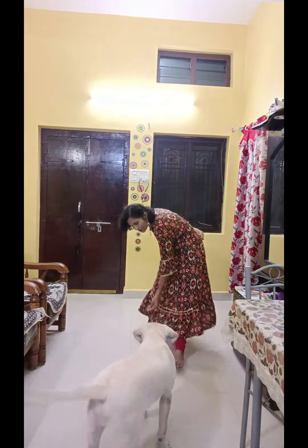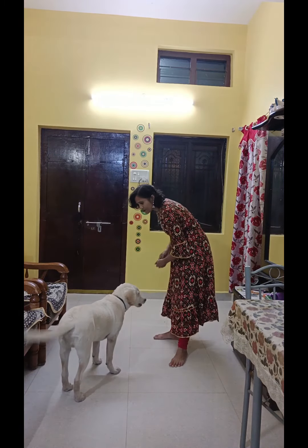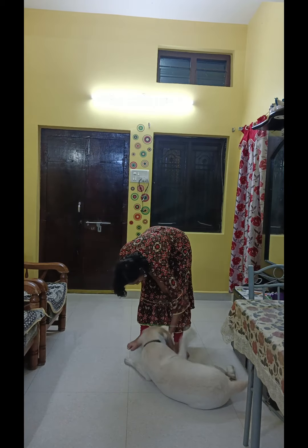Come, come, come, come. Very good. Very good, very good. Sleep.